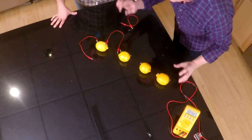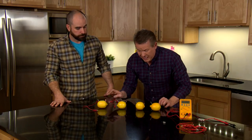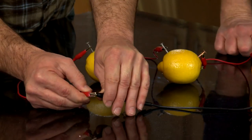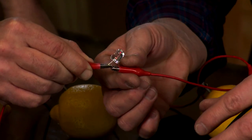So this is the important part to remember — we need to do copper to zinc, copper to zinc, plus to minus, plus to minus. Let's see if that's enough to power an LED. Drum roll, please. All right, here we go. And would you look at that — ta-da!